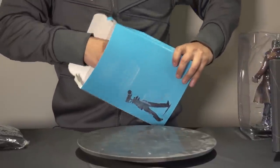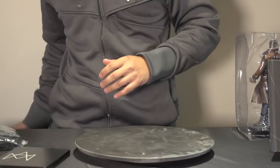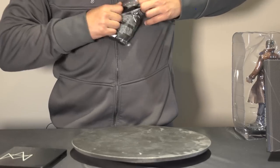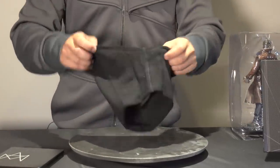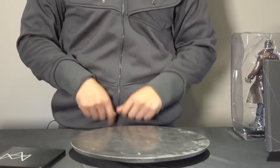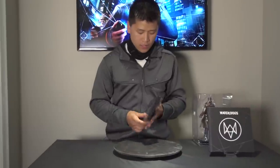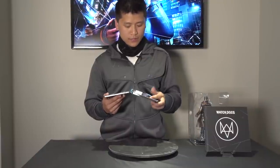Then we have a steel book copy of the game, by the looks of it. Let's open this pouch first — some sort of face mask. A Watch Dogs face mask, the one that Aiden wears in the game. Ninja! And then obviously we have the copy of the game right here in a black steel book case. Let me just open it just in case there are some codes.